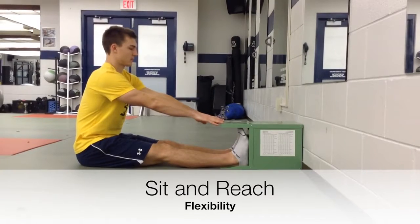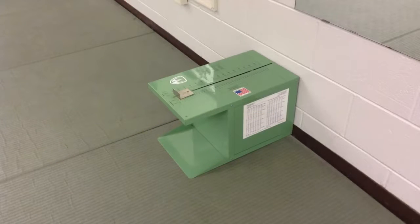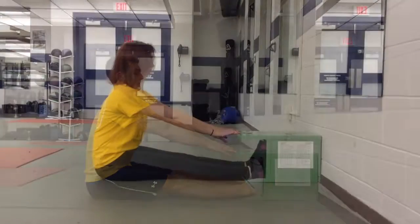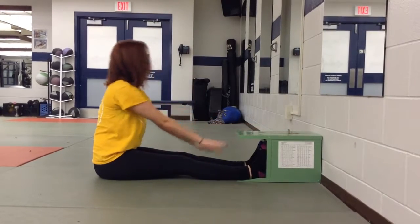The sit and reach test measures hamstring flexibility. Students will have two to three attempts to reach as far forward as they can. You will need a sit and reach box or a meter stick and a bench. Without shoes, the student will place their feet along the back of the box, sitting with legs extended straight out. The student will take a deep breath in and on exhale reach as far forward as possible, pushing the sliding piece to allow for measurement and holding for two seconds. If using a meter stick, another student will record where the middle finger touches.